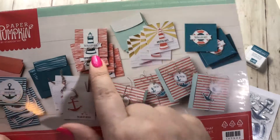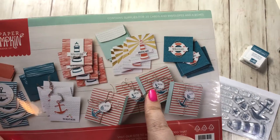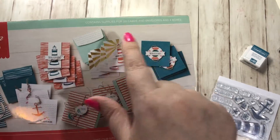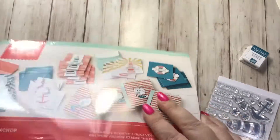So 20 cards — there are 5 different designs, so 4 of each. And then 1, 2, 3, 4, 5 — there we go. And then 4 boxes.